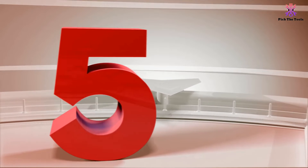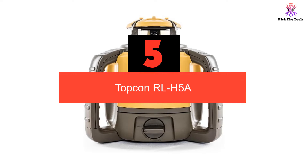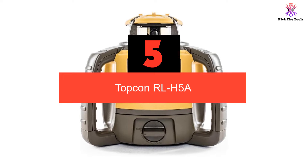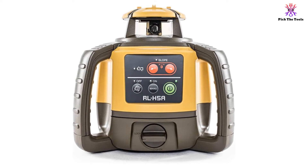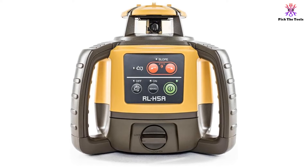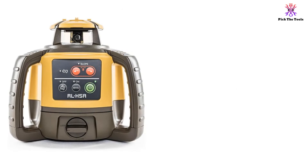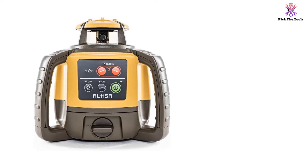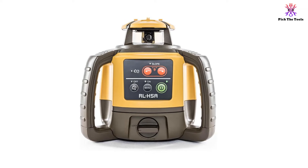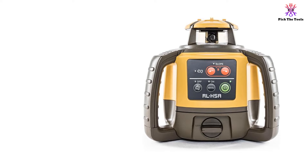Starting at number 5, we have the Topcon RL-H5A. The Topcon RL-H5A is the successor to the well-regarded RL-4HC. This is a self-leveling electronic rotating laser used to level an outdoor sight. Topcon is well known for these types of products and they have a good reputation for reliability under tough conditions. This leveler is simple to use, and the feature set is pretty basic, which is understandable when you consider that this is the entry-level model.